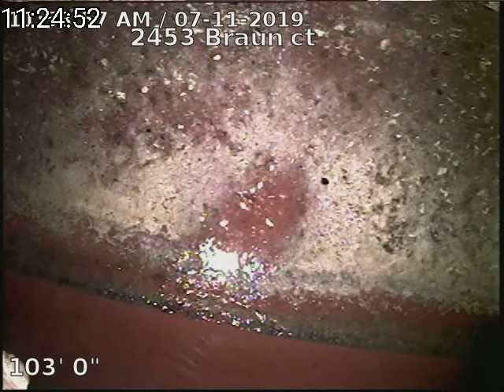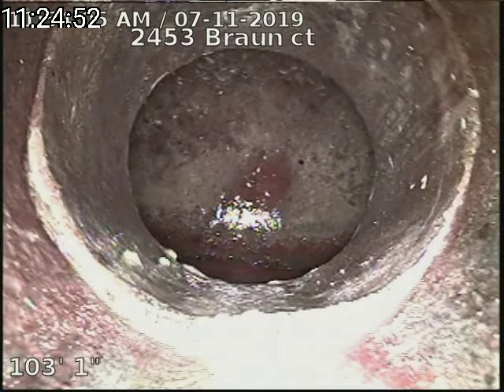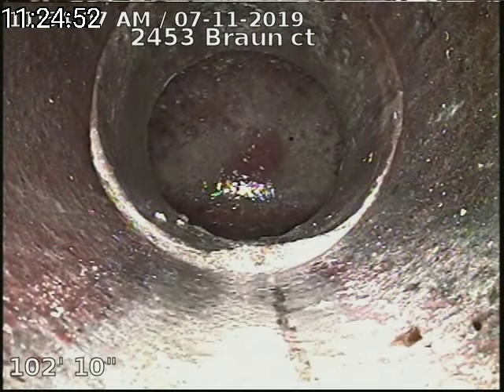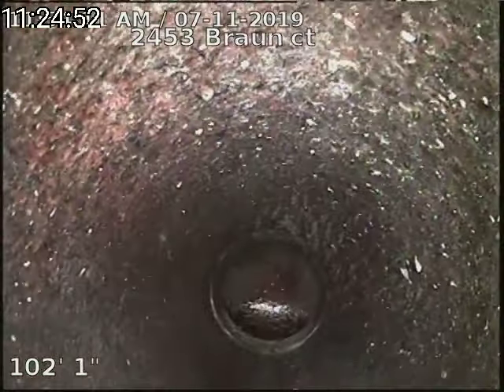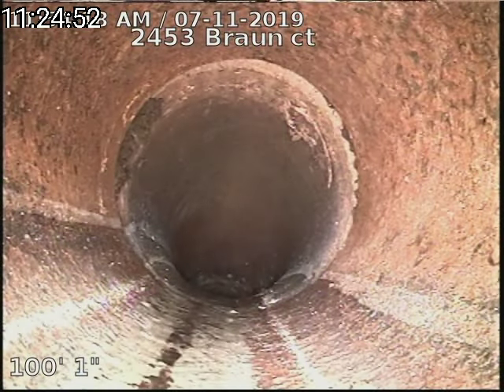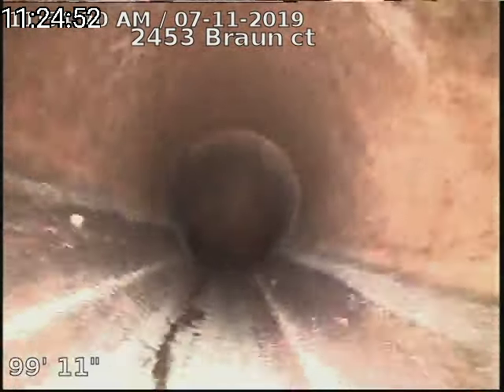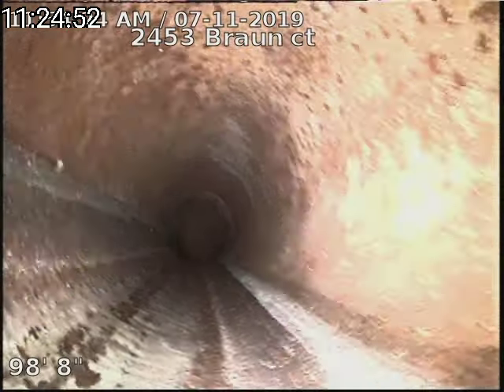2453 Braun Court, doing a sewer scope from a roof vent. We are 103 feet to the city sewer, looking into the city sewer here. There's our tap connection into the main, and it looks like the line is original clay tile piping on the exterior side of the home. Again, that's 103 feet to the city sewer from the roof vent.